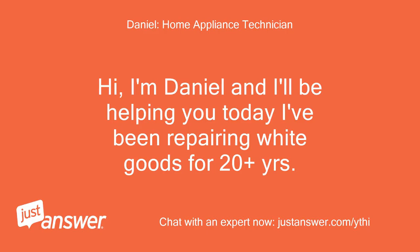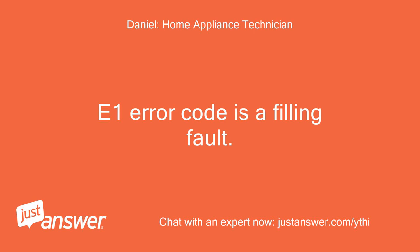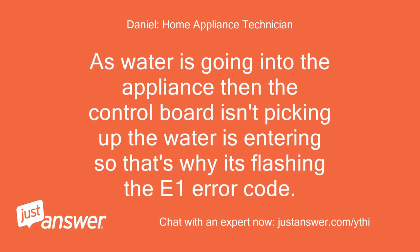Hi, I'm Daniel and I'll be helping you today. I've been repairing white goods for 20 plus years and currently work for a well-known manufacturer. The E1 error code is a filling fault. Water is going into the appliance but the control board isn't picking up that water is entering, so that's why it's flashing the E1 error code.